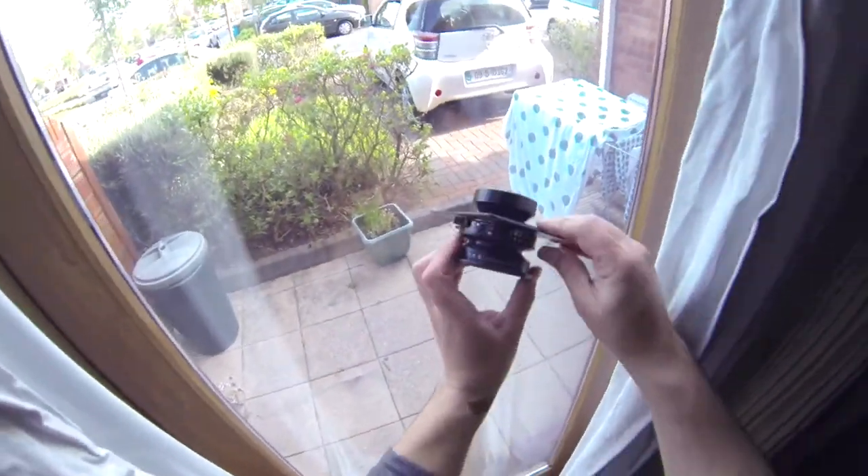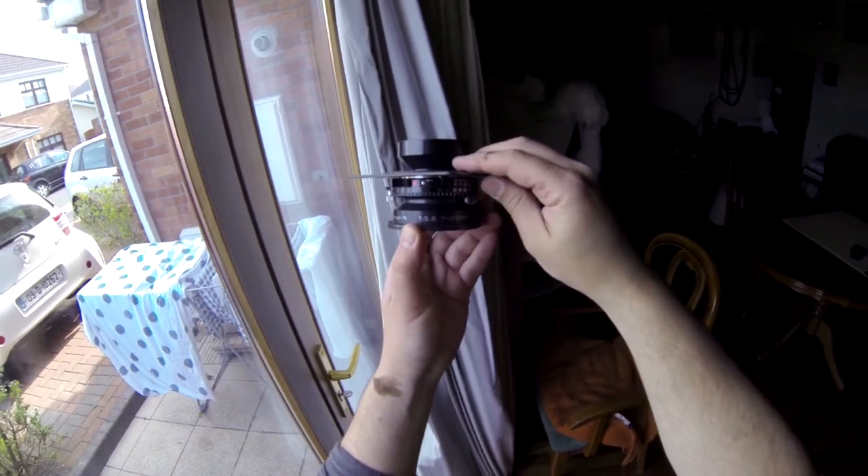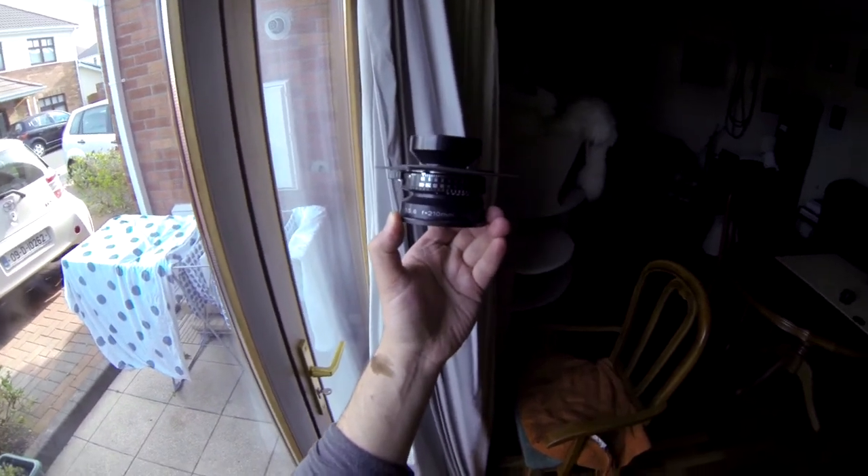That was the Ceronar N f5.6, 210 millimeter lens. Hopefully that was helpful — thank you very much and see you again. Bye guys!